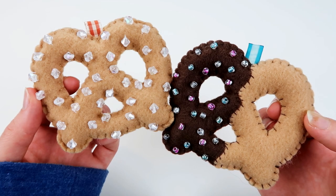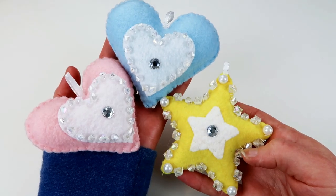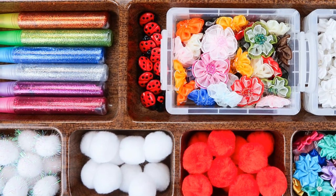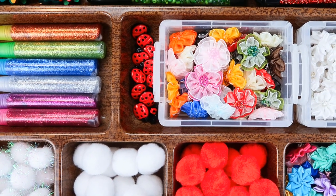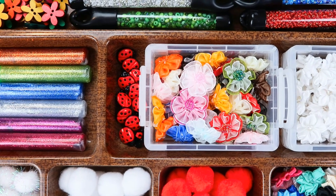That being said, there are so many accessories you can add to plushies to brighten them up. Accessories can include things such as beads, buttons, ribbon, bows, flowers, pom-poms, and glitter glue. These are just some of the accessories I've picked up throughout the years.